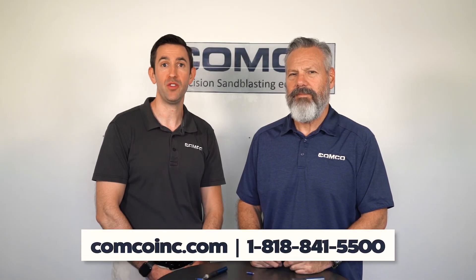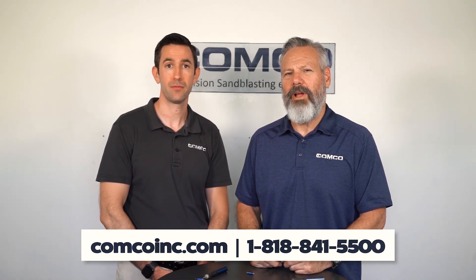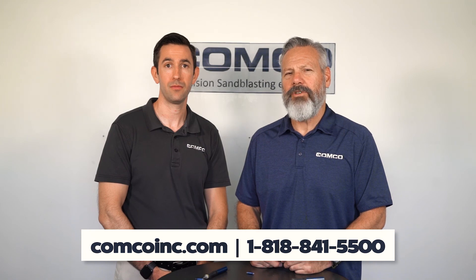We hope you found this micro lesson in micro blasting helpful. Be sure to check out our website and our blog to find the right nozzles and tools that will work for you. We'll see you next time.